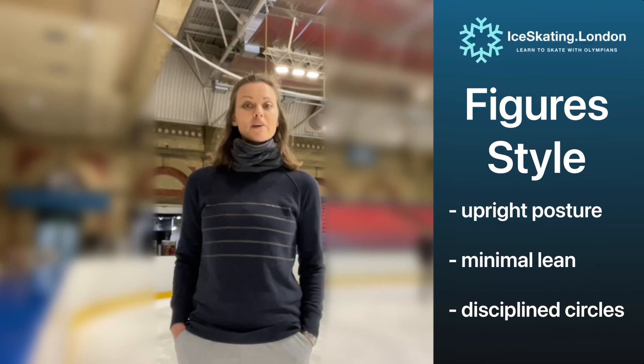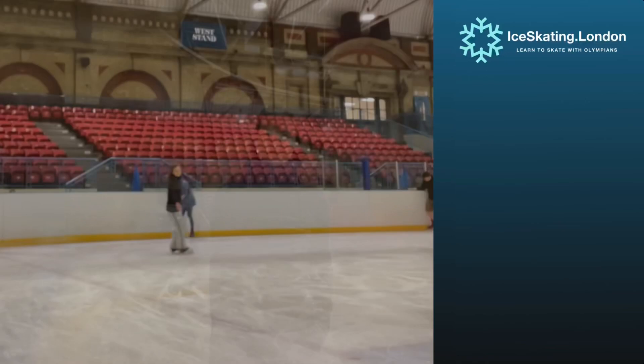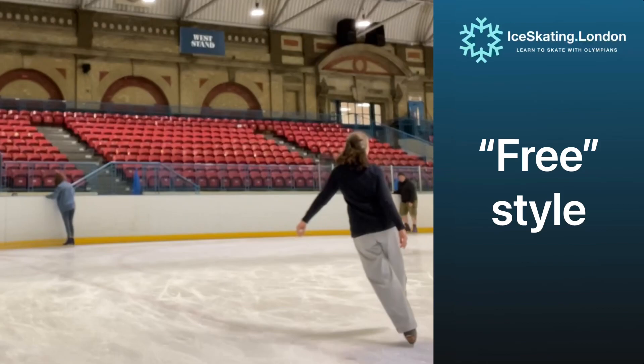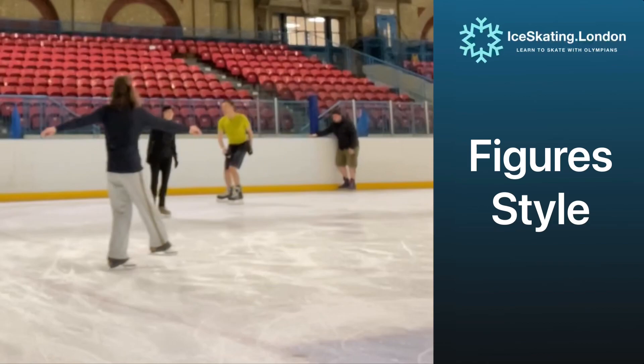There are a couple of ways that we can skate this particular exercise. We can skate it full-on figure style with a very upright posture and very complete circles, or we can choose to skate it more in the current style of flow — moves in the field, or as we have in Great Britain now, skills. This is the sequence skated in the freestyle with more flow and lean. And here is the same sequence skated more akin to the figure style with a low free leg through the turns and a common long axis for both the turns and the change of edge.